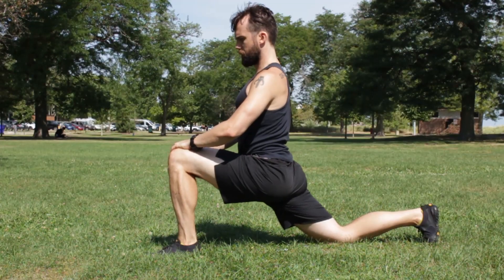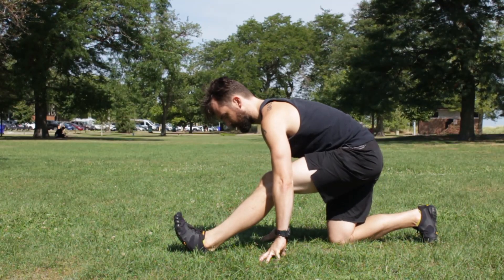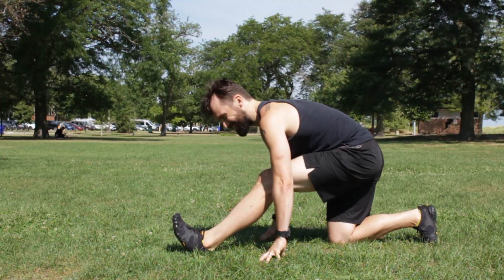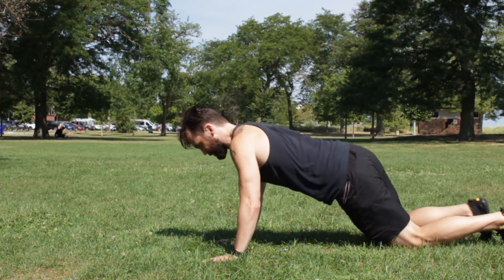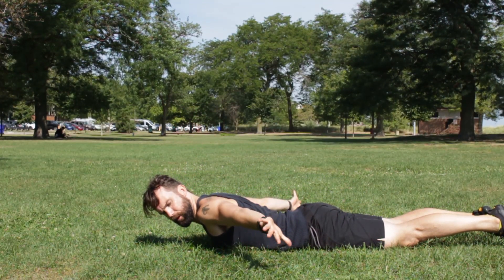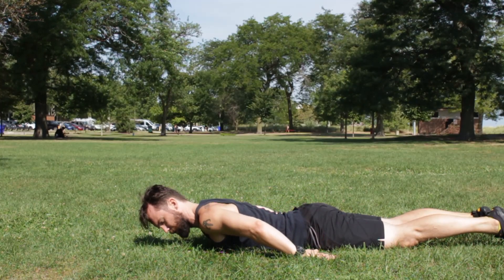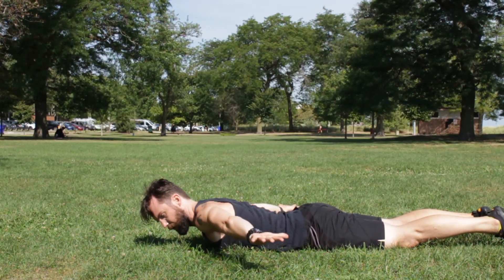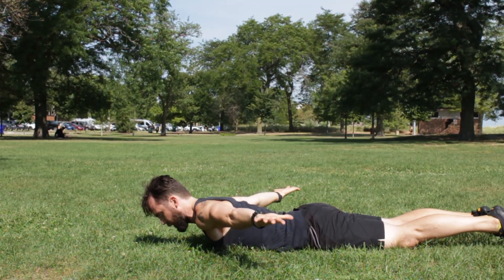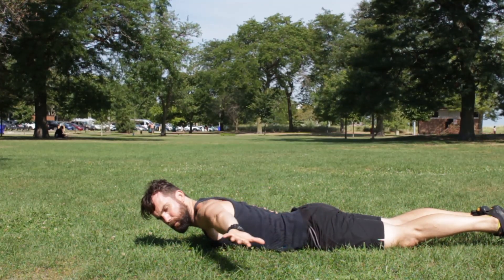Next, come down to your belly. Float up like you're doing Superman, take your palms, flip them up and swing them so they land behind your low back. If that's too hard, you can just open them out here. If you are going to the low back, open them out and switch which hand goes on top — all while trying to keep your shoulders lifted. That's the main point.